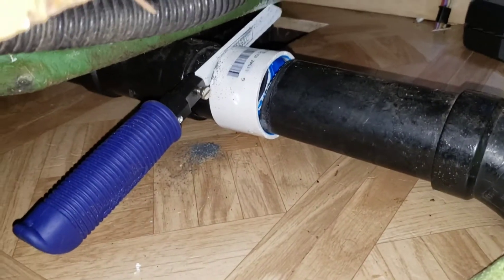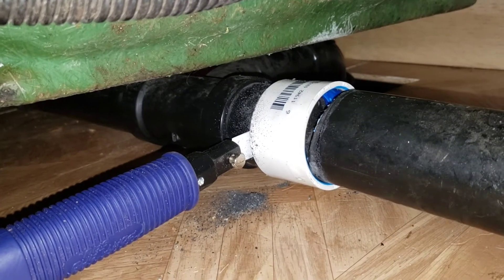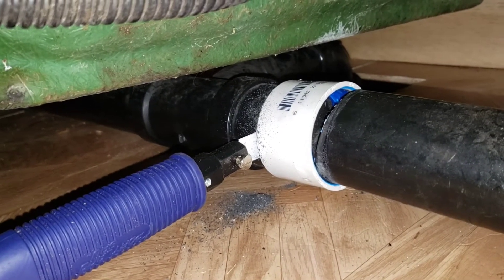Shower's back in. Just got to fix the drain. As you can see, making progress.